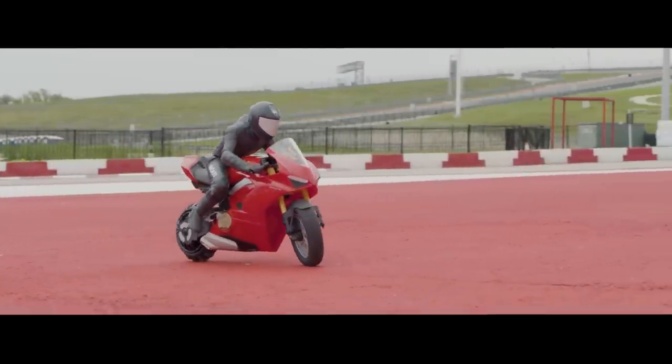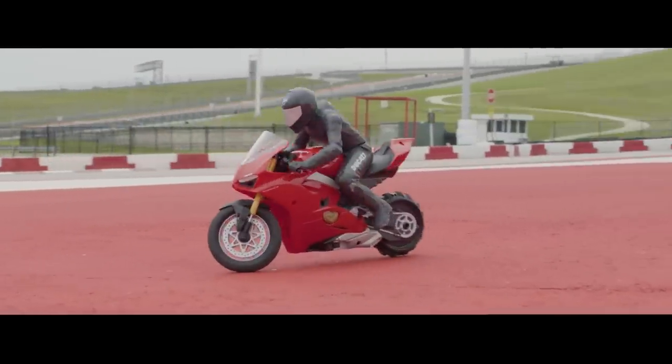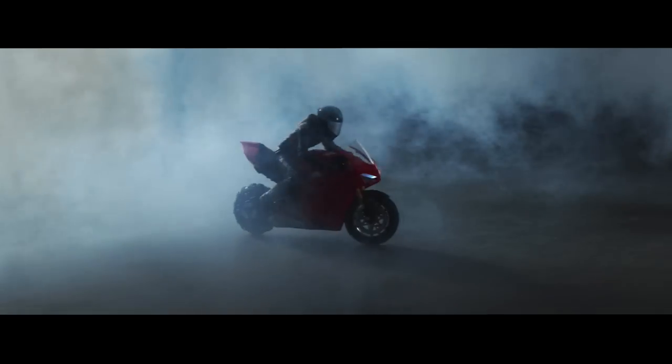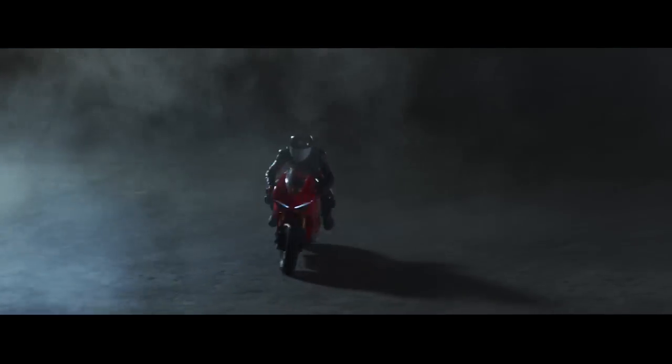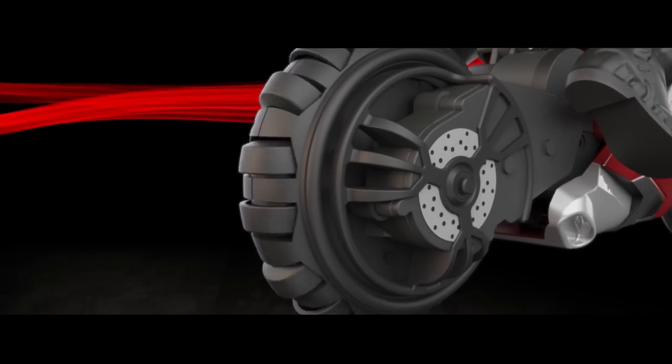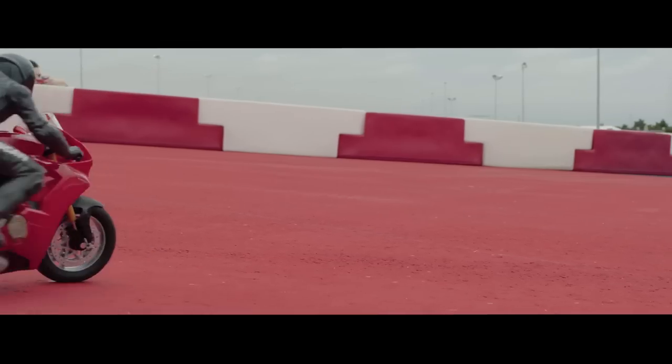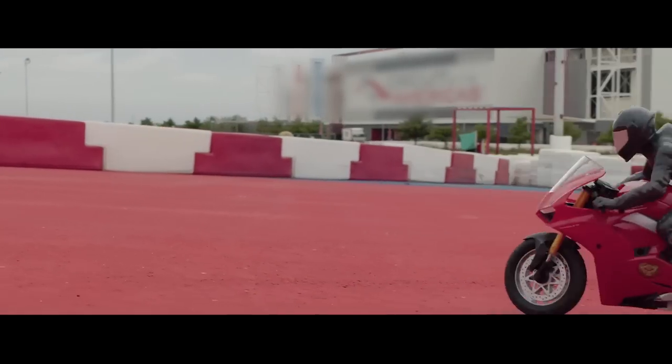The Upriser can also perform burnouts. To do a burnout, use the directional control stick and turn to the left or right while the Upriser is stationary. The patented Omniwheel technology will take effect and launch the Upriser into a burnout. To increase the speed of the burnout, simply use the throttle and accelerate.